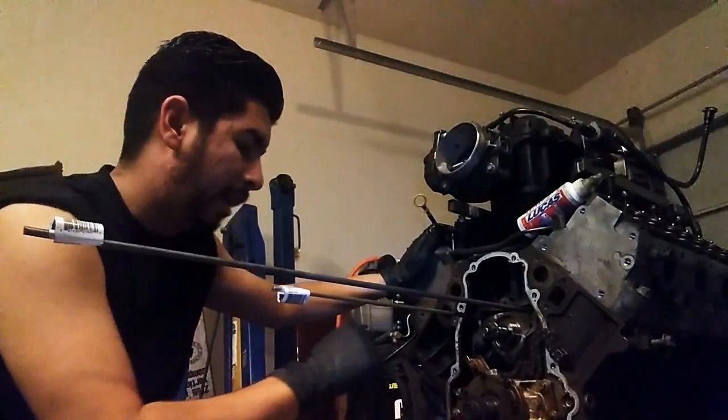I don't know what the stock cam spec is on an LY6 VVT cam — I really don't. You can leave those comments down below because I would like to know. This is literally the whole lift on the cam I got right now, from the bottom of the lobe to the top. I'm gonna measure that against the original one to see the difference.